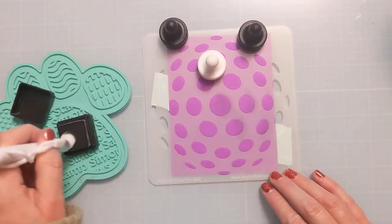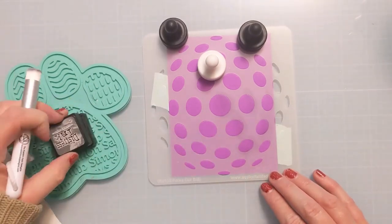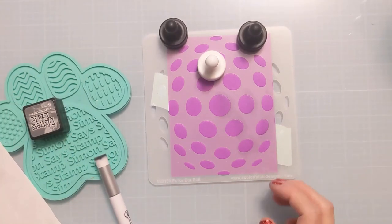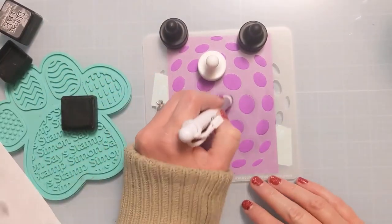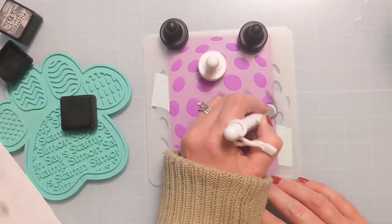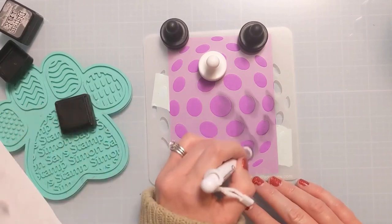I'm just going to do some ink blending on the right side of all of these dots to make them seem even more 3D by giving them some dimension on one side. I'm just staying to the right of all the circles, and the benefit of having one of these small brushes is I can really control where I lay down the ink. It wasn't dark enough, so I grabbed the black soot, using this little paw mat from Simon Says Stamp to hold things down.